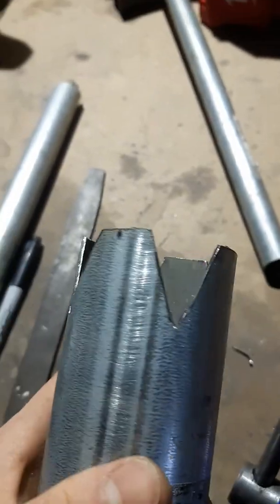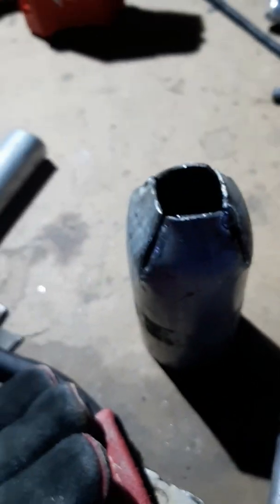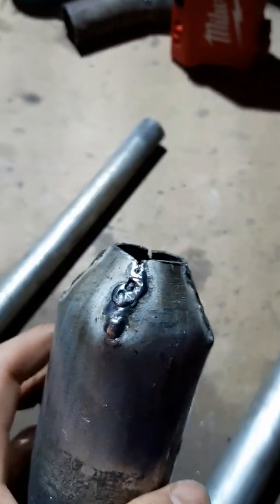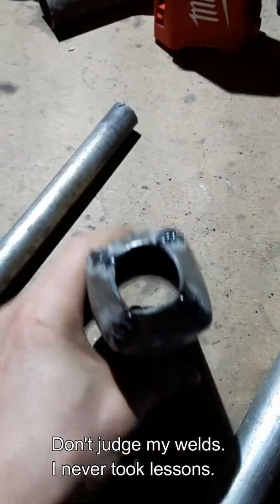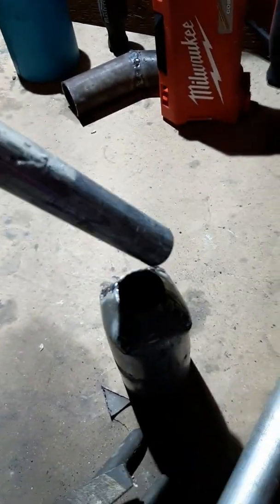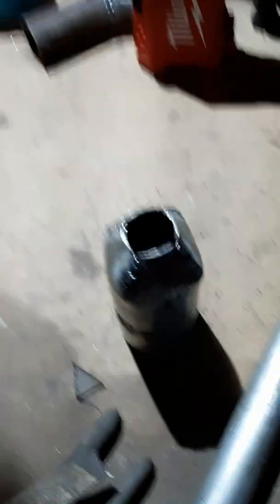I have cut the triangles. I used a hammer to put the flaps in. I tacked these to make it easier. I welded all the sides, and it seems to be coming together nicely. I had to do a bunch of hammering, and I used a three-fourths pipe, wiggling it inside to make a circle and make the hole bigger.